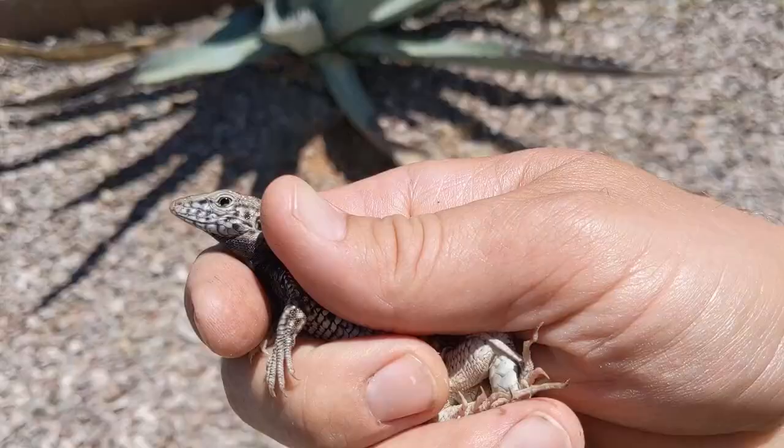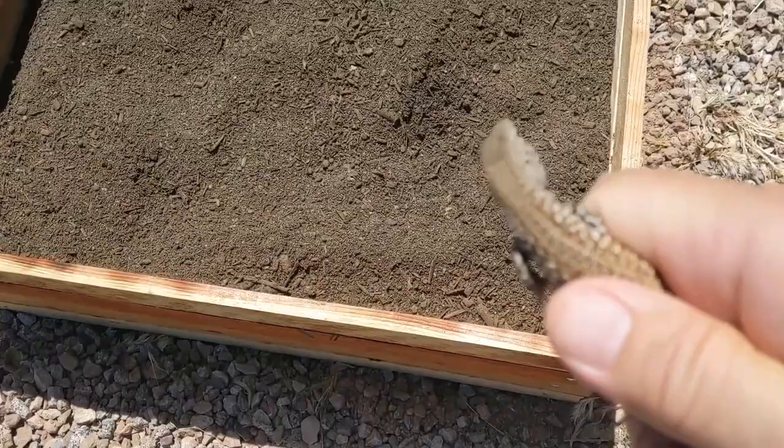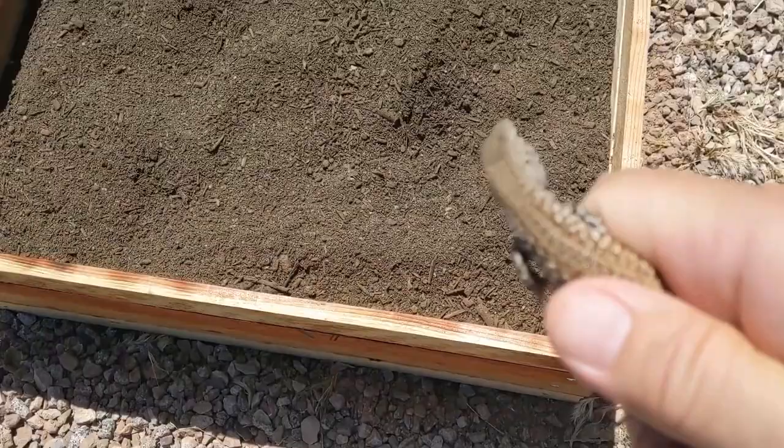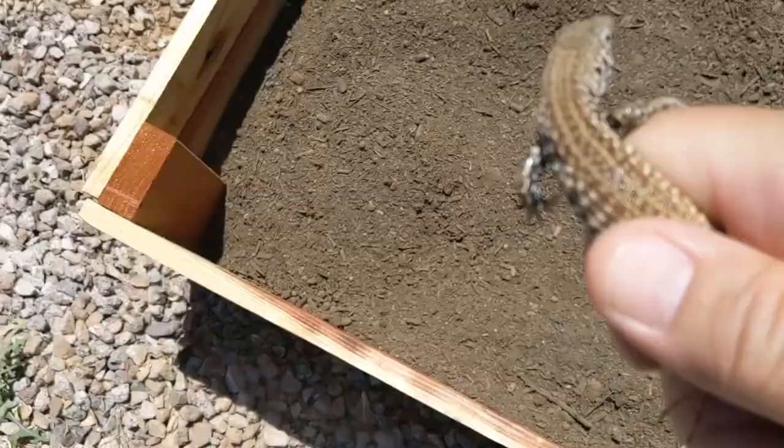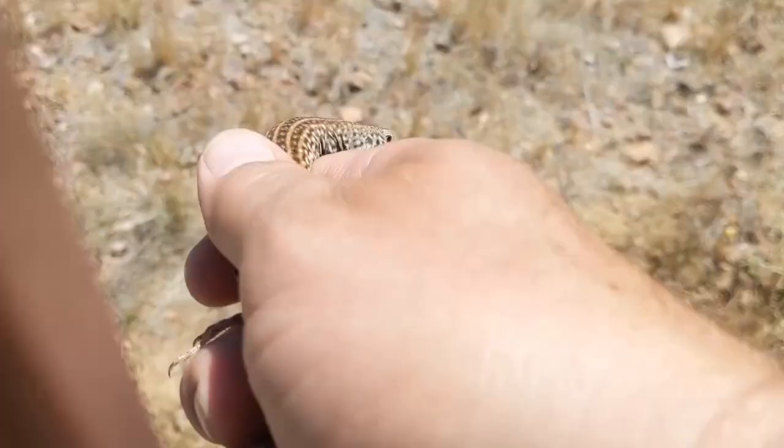I had another little visitor — this tiger whiptail lizard, checking out the garden. How'd you get past my snake fence? Wrong way, wrong way — go the other way. There you go. Whoa, he's fast.